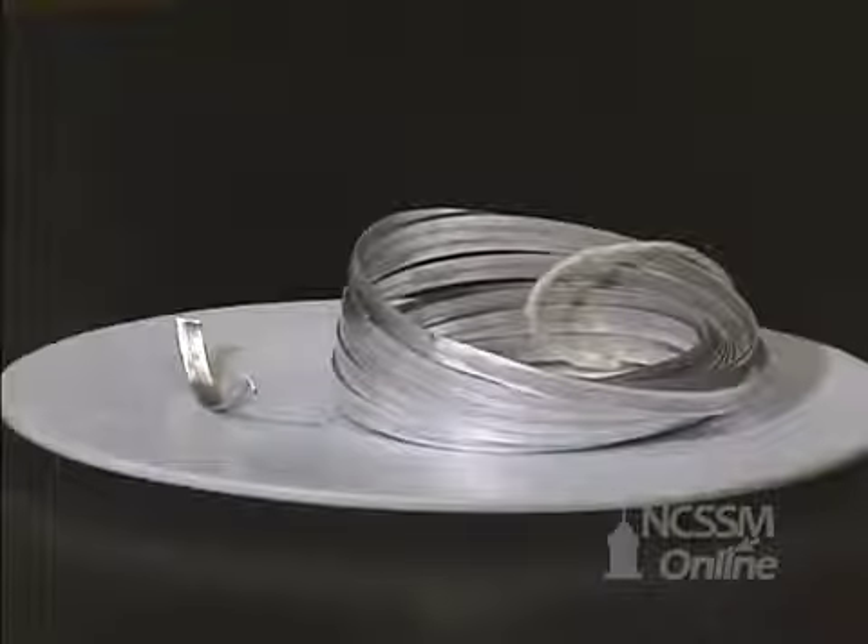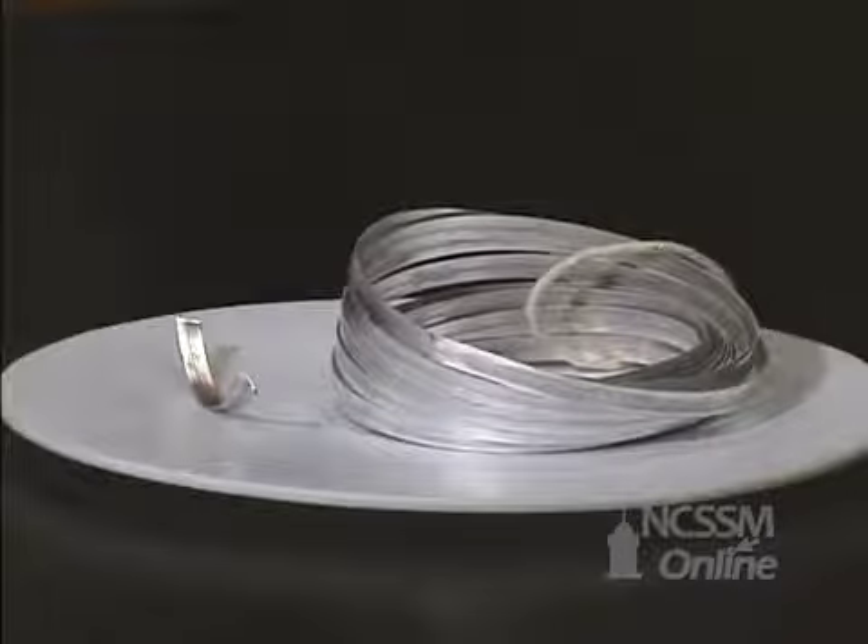One thing that's very apparent is the difference in how we store the metal. Magnesium is not stored under kerosene or mineral oil — it's stored out in the air. Even after being stored out in the air for months, the metal still has a very shiny surface.